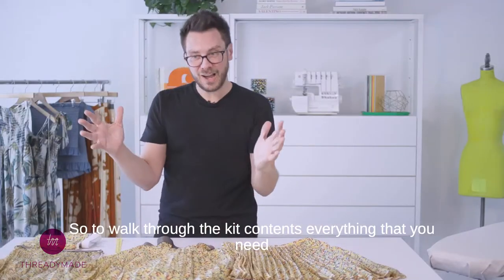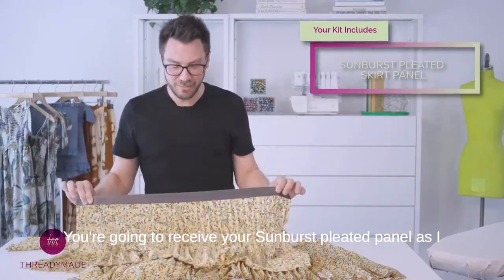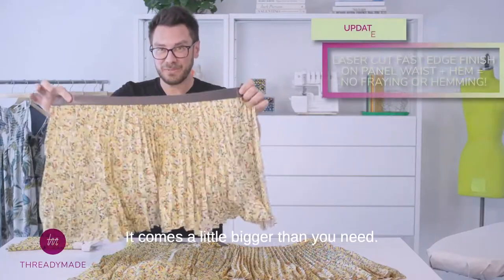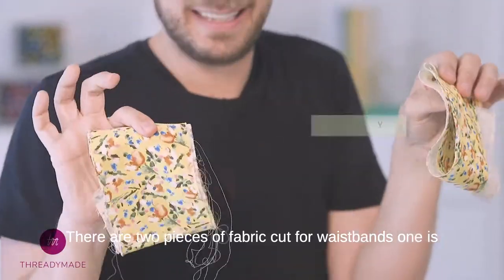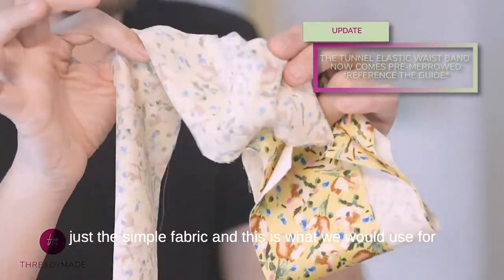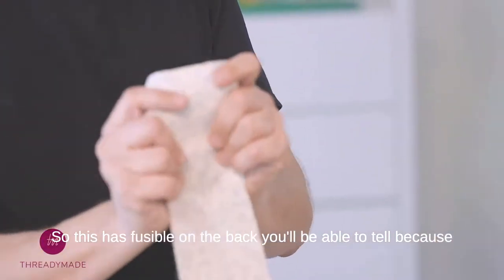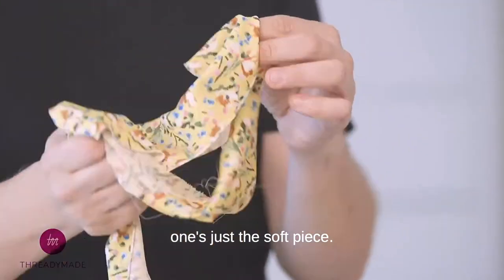To walk through the kit contents, everything that you need to create one of these styles is already in your kit. You're going to receive your sunburst pleated panel — it already comes with the exposed elastic sewn on. If you want to do a really quick going-out-tonight kind of project and throw something together in an hour, it comes a little bigger than you need and we're going to cut it down to size. There are two pieces of fabric cut for waistbands. One is the fabric itself — really soft, just the simple fabric, and this is what we would use for the tunnel elastic version. As opposed to the much stiffer fused piece — this has fusible on the back, you'll be able to tell because this one has no give with the fusible interfacing.